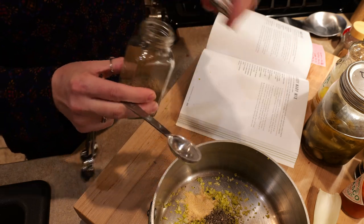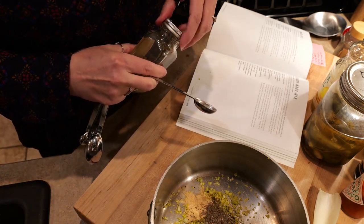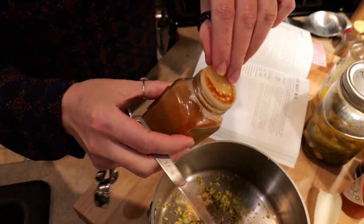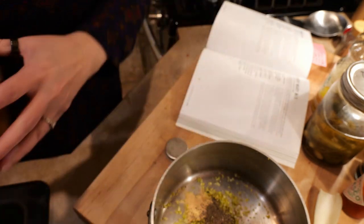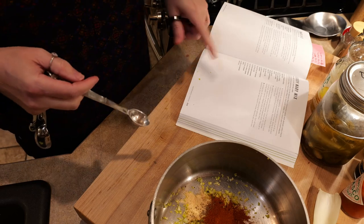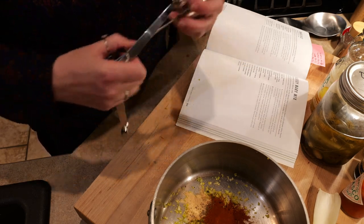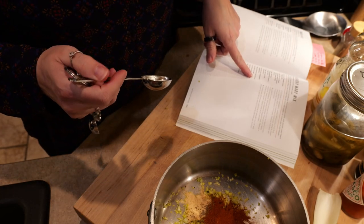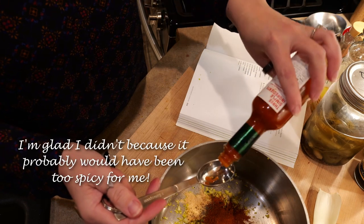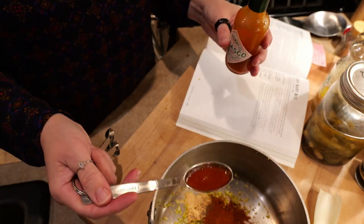We need a half teaspoon of celery seed and a half teaspoon of smoked paprika. Then we need an eighth of a cup of prepared horseradish, three tablespoons of dill pickle juice, three tablespoons of Worcestershire, and a tablespoon of hot sauce. I might not do a full tablespoon because my dill pickle juice is spicy — it had jalapeños in it — so I'm just going to do maybe half a tablespoon of hot sauce.